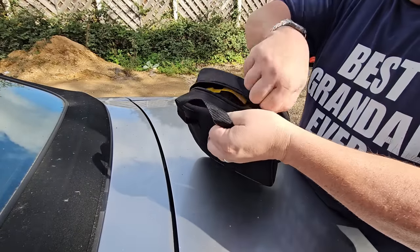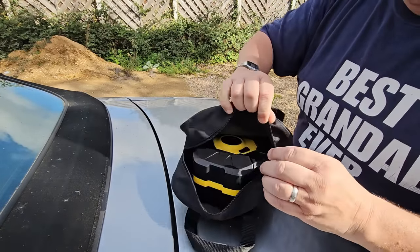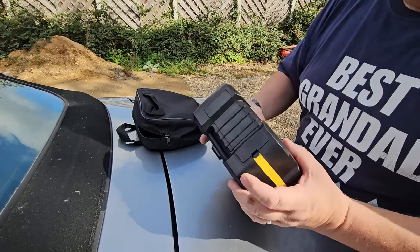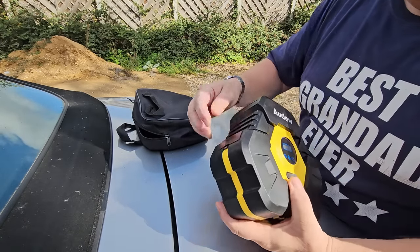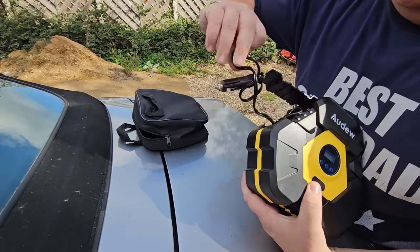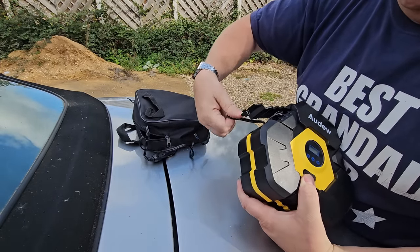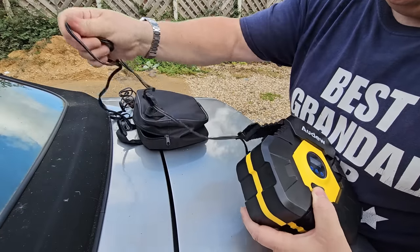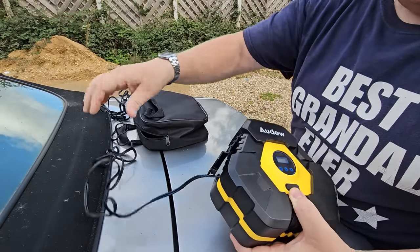I've got one of these tyre inflators, which comes in very handy. I did a review on this — great product, it's never failed to work. It operates off the 12-volt cigarette lighter socket, so we'll plug that in and just check the tyre pressures, make sure we're all up to pressure.